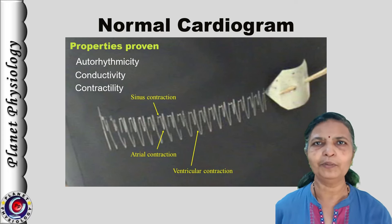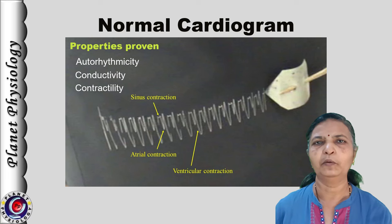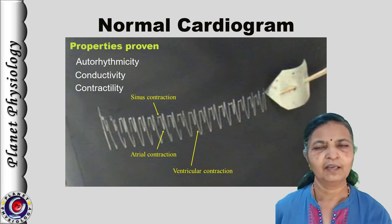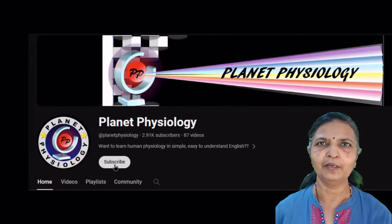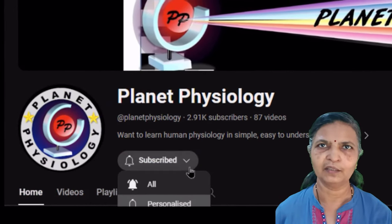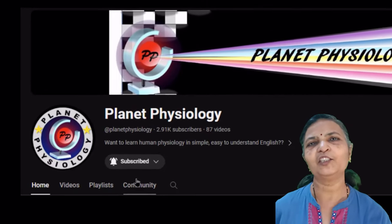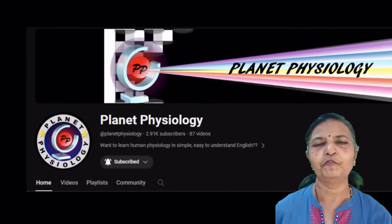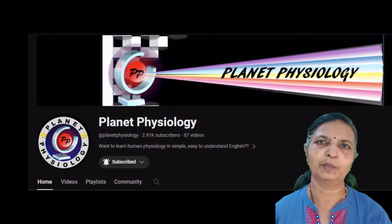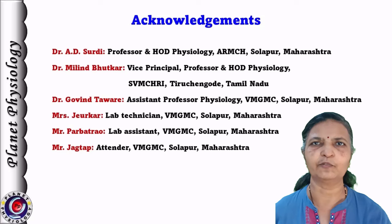This is how we mount the cardiac muscle preparation and record the normal cardiogram. In the next video, we shall learn about the working of the kymograph. Hope you find this video useful. If you have any suggestions or questions, do post them in the comment section below. Subscribe to my channel and stay tuned for more videos on experimental physiology. Thank you for watching and see you in the next video.